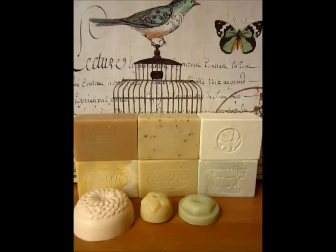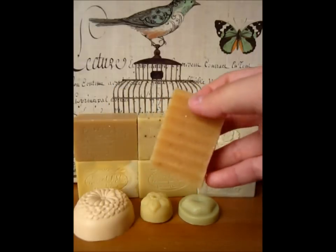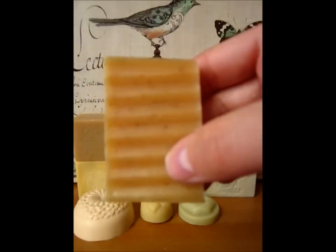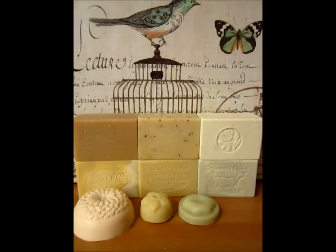The last sample I received is called Honey Almond Oatmeal. The strongest notes are the oatmeal and almond — I don't really smell any honey. It also has oatmeal throughout the whole bar for the purpose of exfoliation.